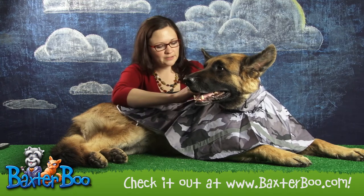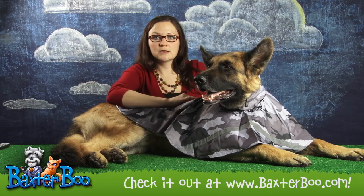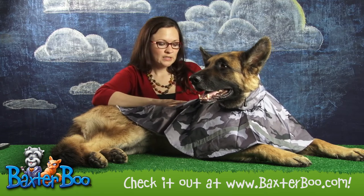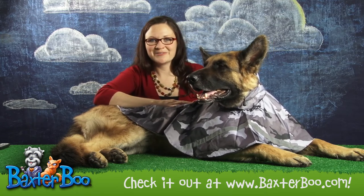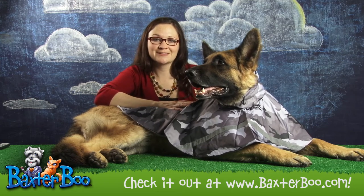On the back, there's also a pocket with a Velcro strip that you could stick your ID in, your wallet, your phone. If it's raining, you might not want to put your phone in there, but you could put some waste bags in there and let your dog help you carry stuff.